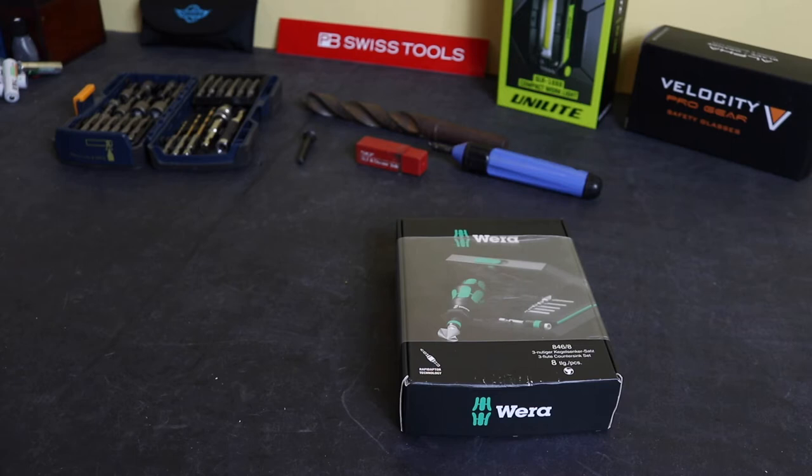Welcome back to the channel, hope everybody's doing well. We have another Vera tool review for you today — this is an eight-piece three-flute countersink set. I also purchased this from Tool Maniac, the same as the little Zyklop mini set I showed in the previous video.